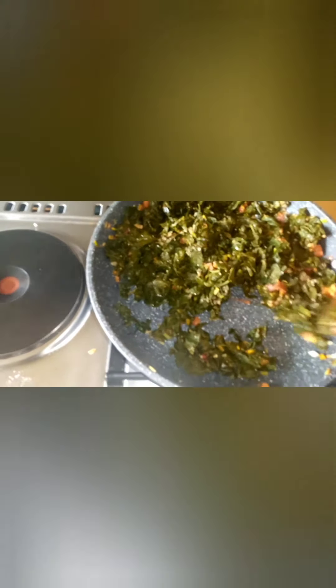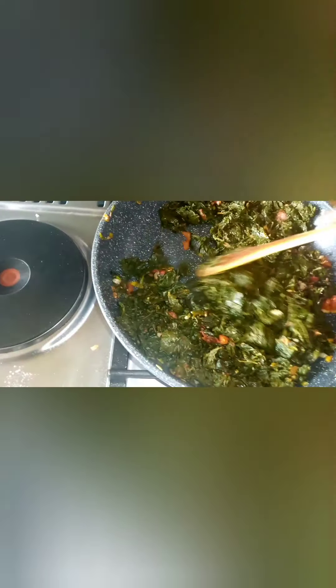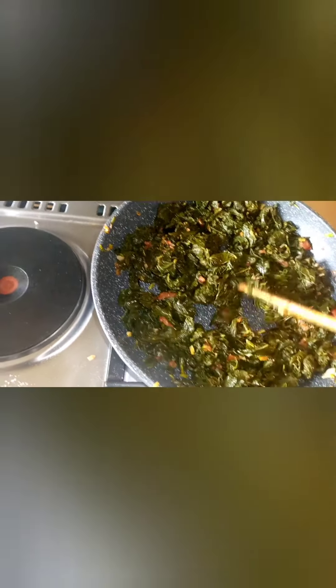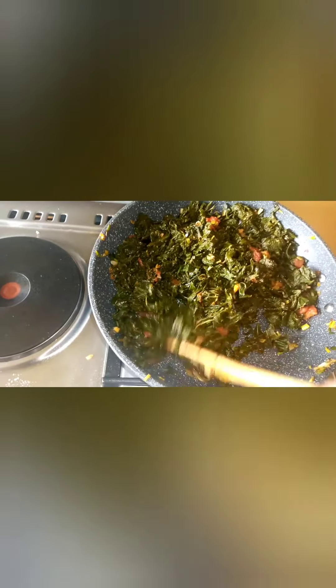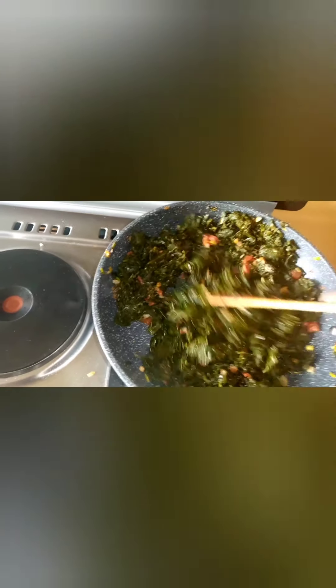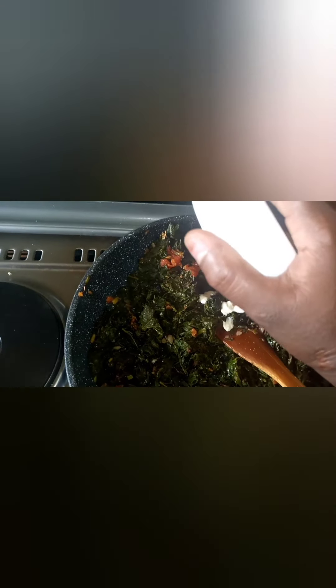When you're adding seasoning cubes, be very careful with your salt because the seasoning cubes already have salt in them. Continue stirring — when cooking these vegetables you have to be present and continually stir them, because when you do that you don't overcook them. Then I'm putting in my cooking cream — that's about three tablespoons, but you can put less.